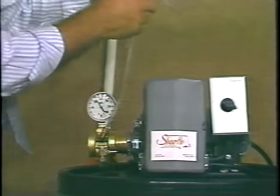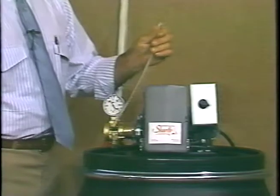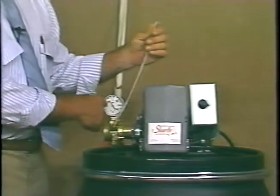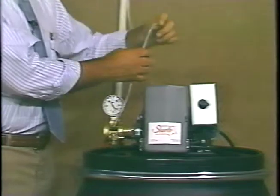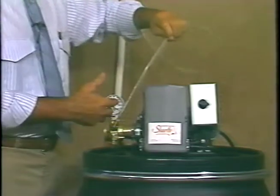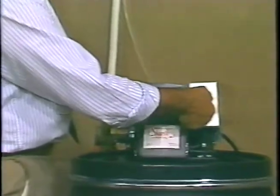To double check this, if you just take the system and crack it like this where there's nothing fast and watch the pressure gauge, and if there's no change in the pressure, then it's primarily because the pressure in the pump itself is not set high enough. The best way to fix this is to turn the system off.